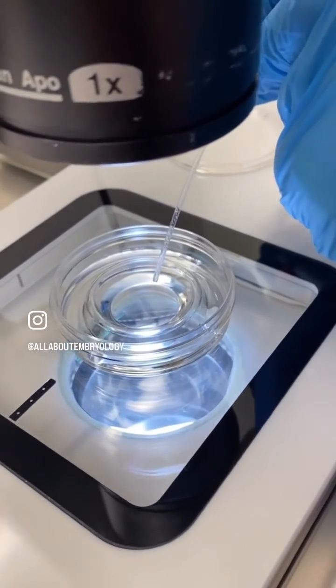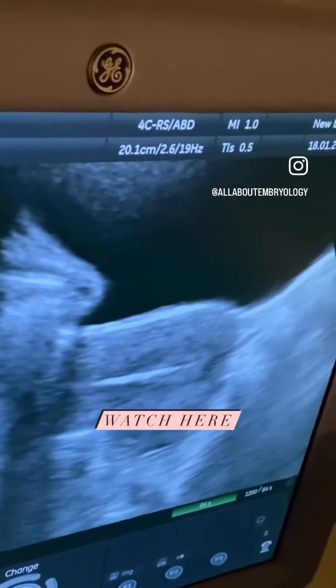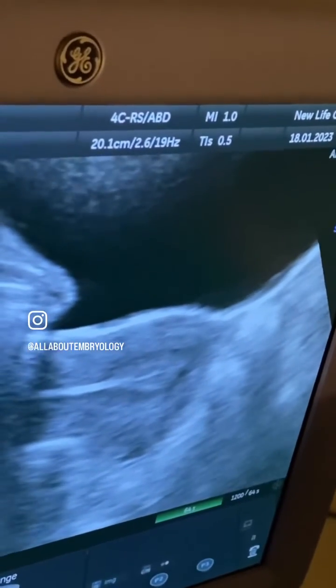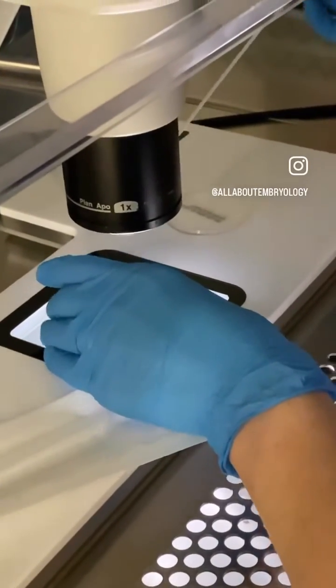The loaded catheter can then be passed through the outer guide catheter and into position. Here you can see where the embryo is released by the bright flash — that is in fact the air bubbles either side of the embryo. The catheter is taken back into the lab to ensure the embryo has been released. It's all clear!